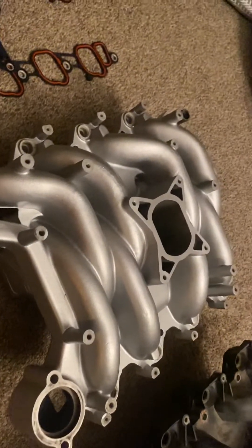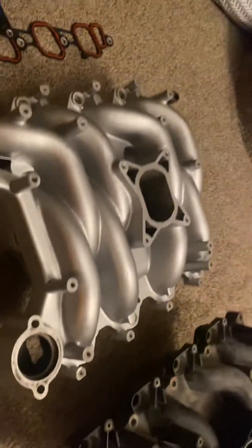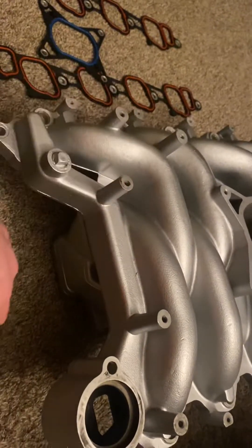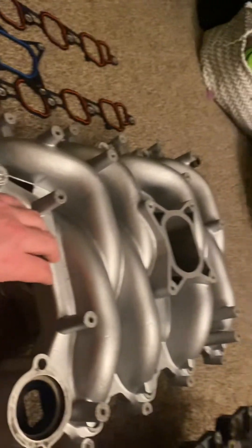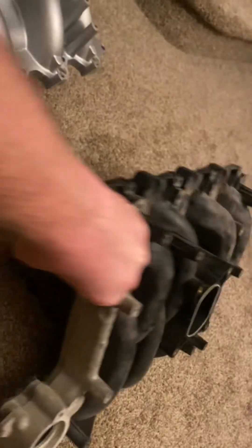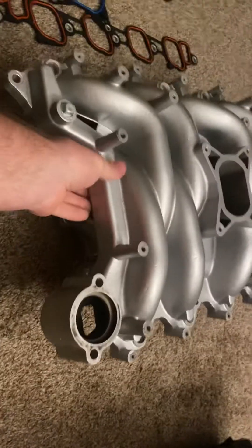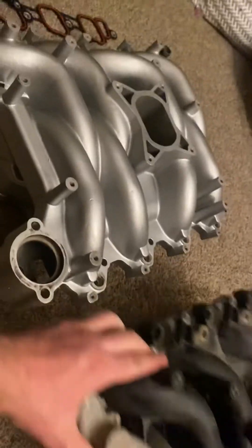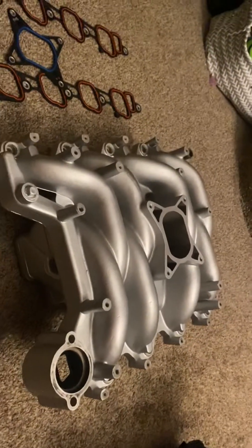Now let's go over to the Professional Products intake. This intake is obviously all aluminum and is definitely substantially heavier — it is all cast aluminum. I'd say this has got to be at least 30 pounds, twice the weight of the stock manifold. The stock manifold is easy to lift with one hand; this guy takes a little more effort.